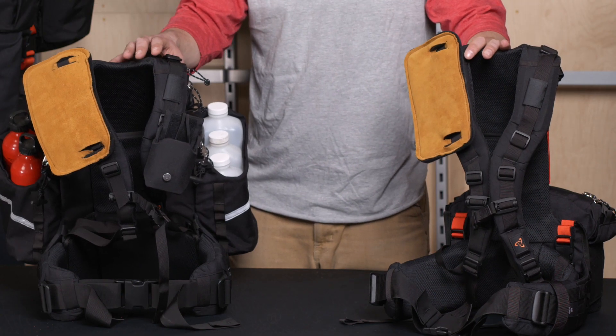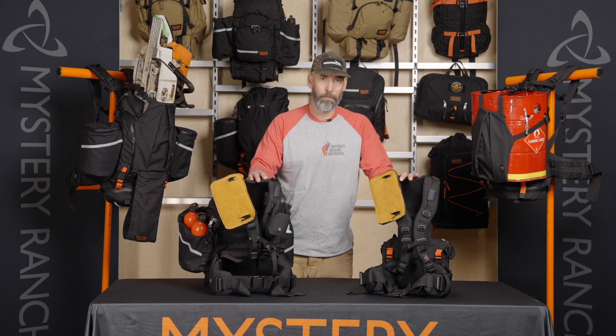This yoke is going to be found on any of our fire packs except for the Big Ernie. Thank you.